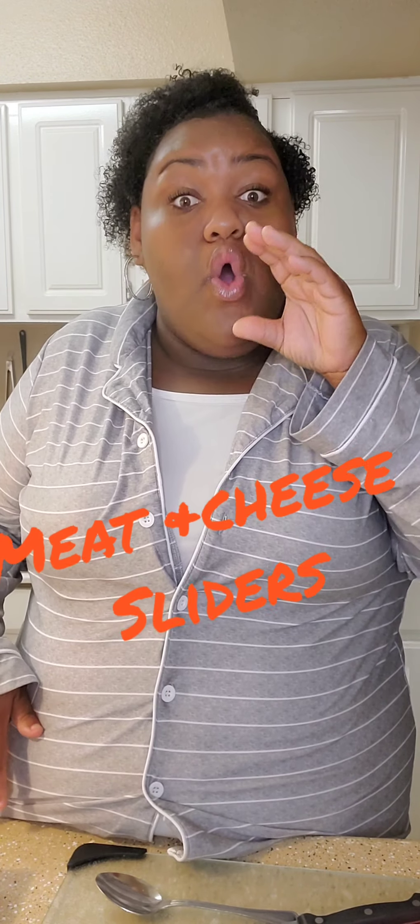So today y'all, we're gonna be making sandwiches — you know, the little sandwiches. I know you always wonder how to make them. We're gonna be making the little roll sandwiches. I'm gonna tell y'all everything y'all need.